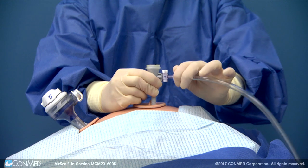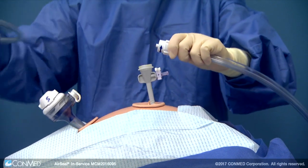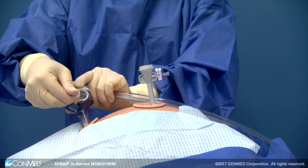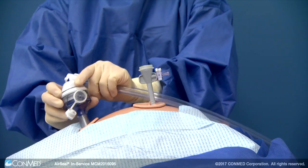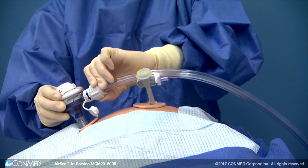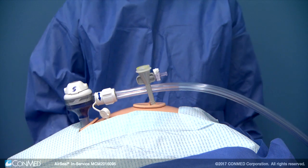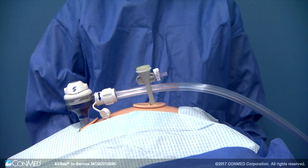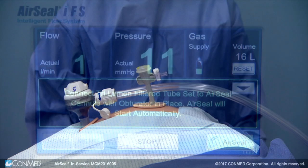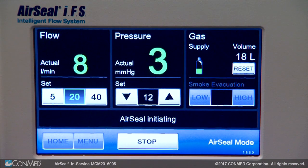Close the stopcock. Disconnect both ends of the single lumen adapter and set it aside. Remove the manifold plug from the bullseye manifold on the air seal access port. Connect the now exposed tri-lumen tubing connector to air seal's bullseye manifold by turning the tube set's locking ring clockwise until it's tight. The IFS will automatically launch into air seal mode once the tri-lumen tube set is connected.